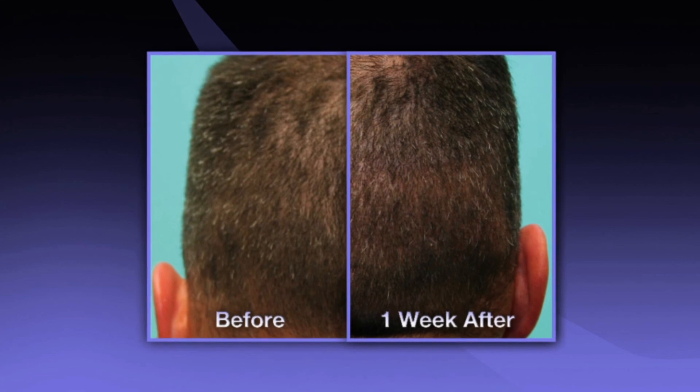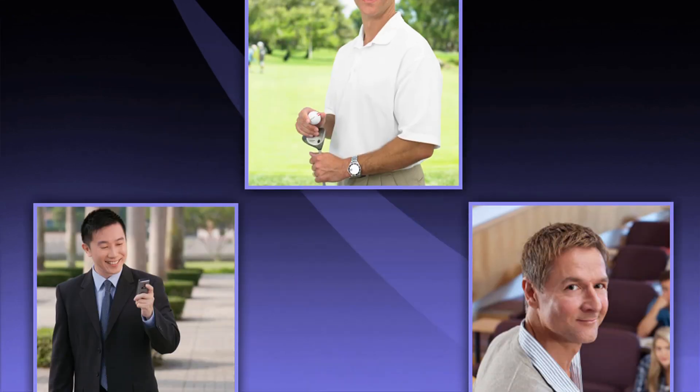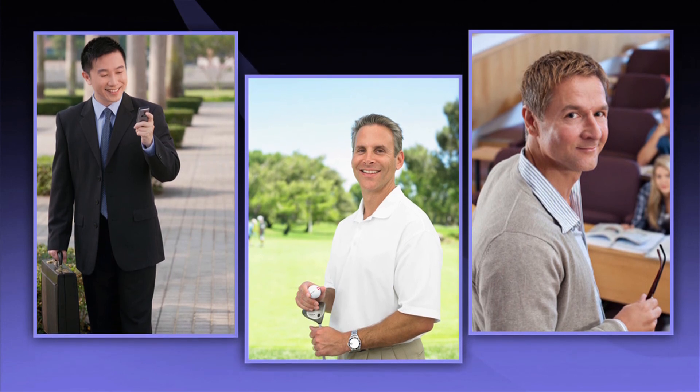The ARTAS system harvests hair in a natural fashion so that the donor area retains its original appearance, allowing you to quickly return to your active lifestyle. Within nine to twelve months, you will enjoy permanent and natural results that you can confidently wear in any length or style. One patient shared: 'Two days later I was back to normal, without having to take any days off work. It was a very easy procedure.'